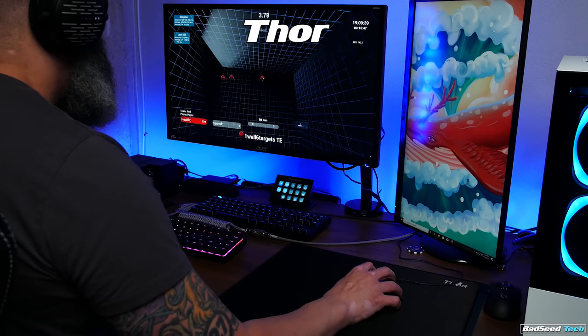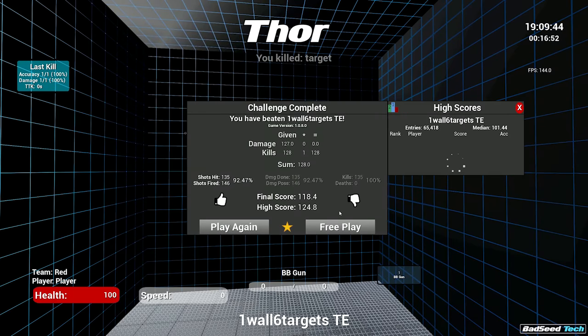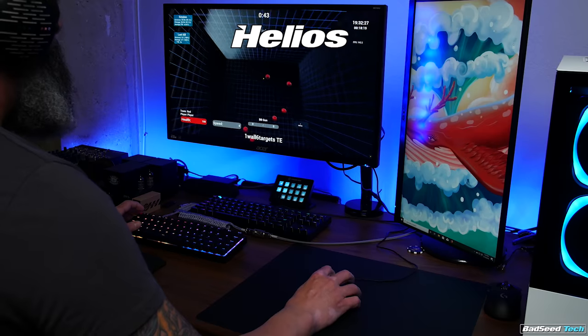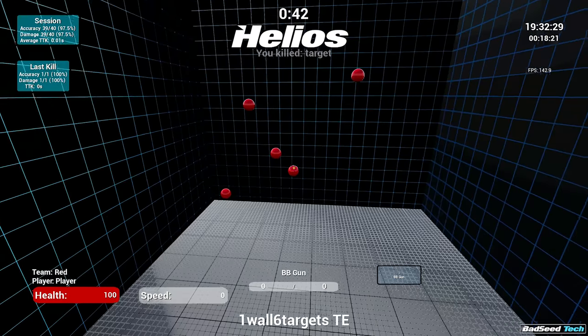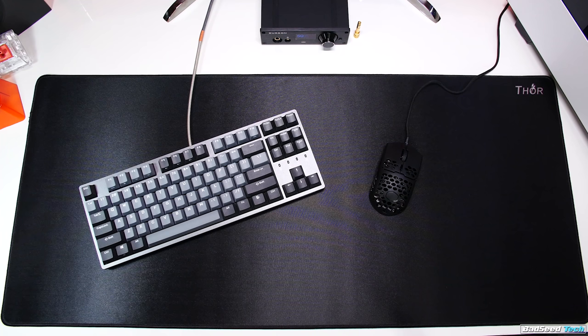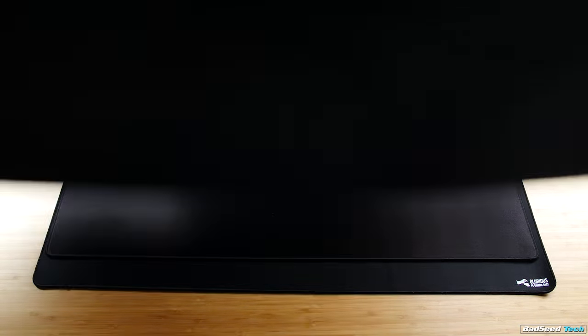In real-world use, I'd be lying if I told you I play better with the Thor than with the Helios — based on my play style they play really similar for me, so it comes down to preference. I can tell you they both play better for me than the Amp 500 and the GSR-SE. For reference, I'm currently maining the Endgame Gear XM1 at 800 DPI. The big advantage the Thor has though is size — I do love a full desk mat and this one's got a good footprint.